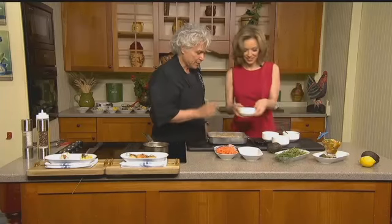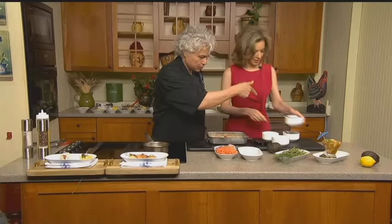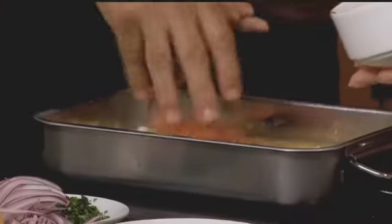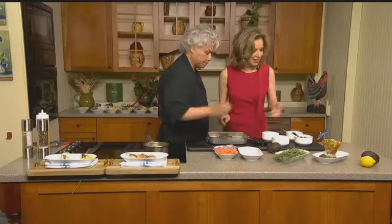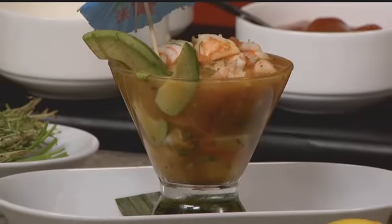And then you do one spoon of ketchup — maybe a little more. Then we add chipotle, which is really nice. We finish it with tomatoes, onions, and of course cilantro, very finely chopped. Mix it all together, and that's what we have — finished with a little umbrella as the finishing touch to make it more fun.